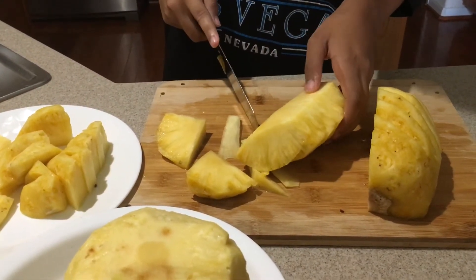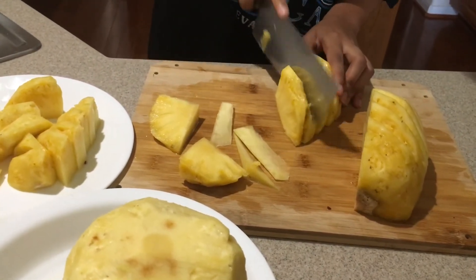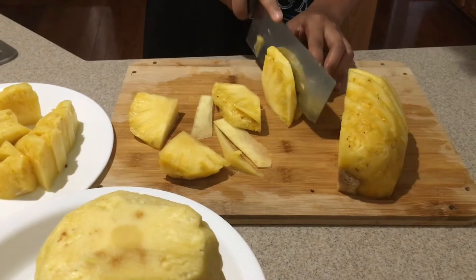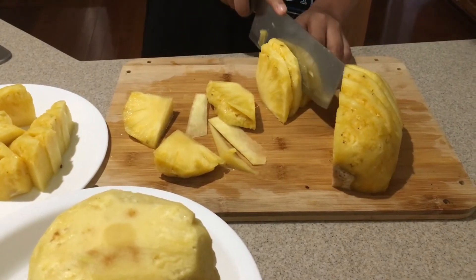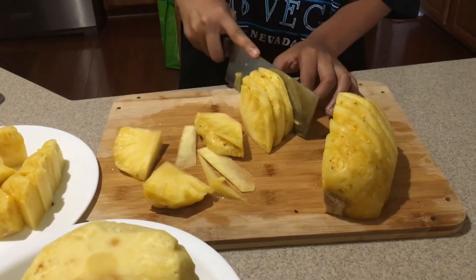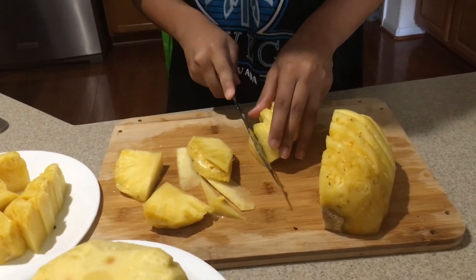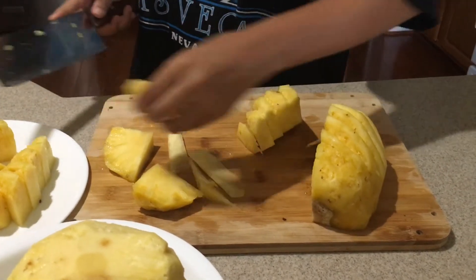Rồi con cắt thành miếng. Miếng lớn, miếng nhỏ gì tùy con. Con thấy con cắt khóm được rồi. Cái ngon ghê chưa. Con gái này giỏi quá. Con gái này biết gọt khóm rồi đó.